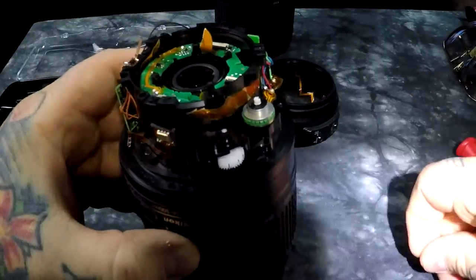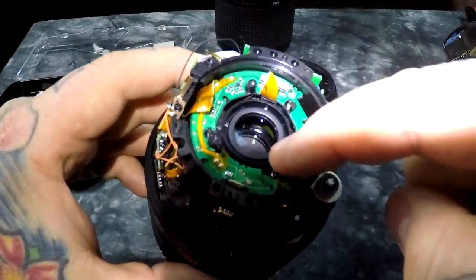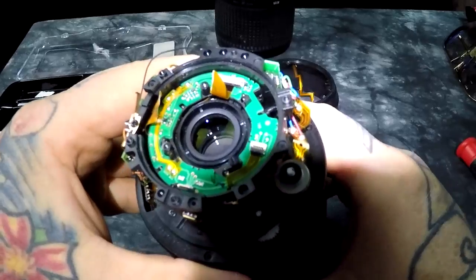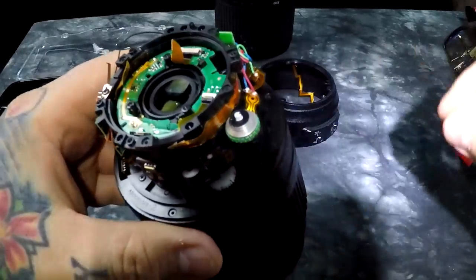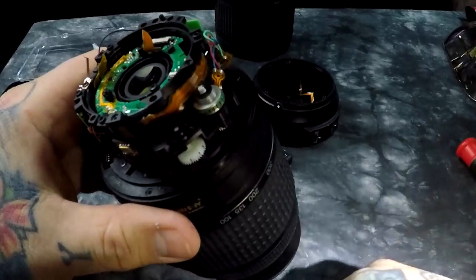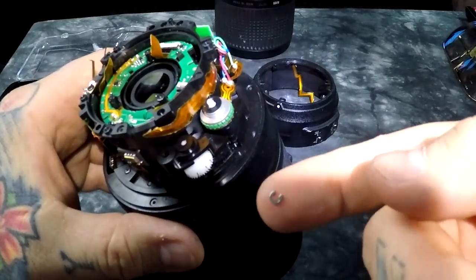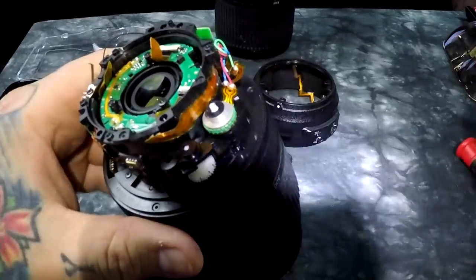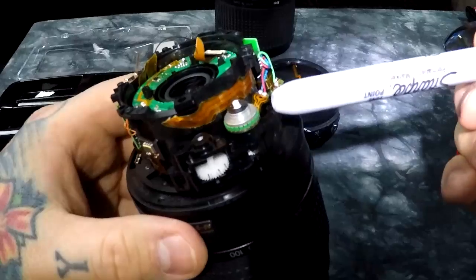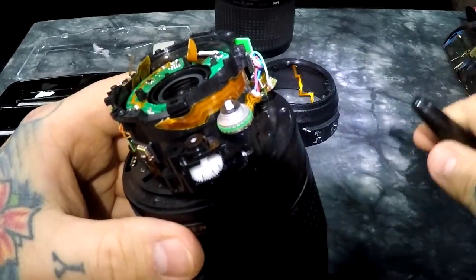What usually actually happens is the c-clip will roll its way back inside the lens and lodge itself in the mechanism, really locking it up. Having a c-clip in the autofocus mechanism of your lens or your zoom ring causes it not to work. And listen closely - this same little design is also in the $2,200 105mm f/1.4 Nikkor.